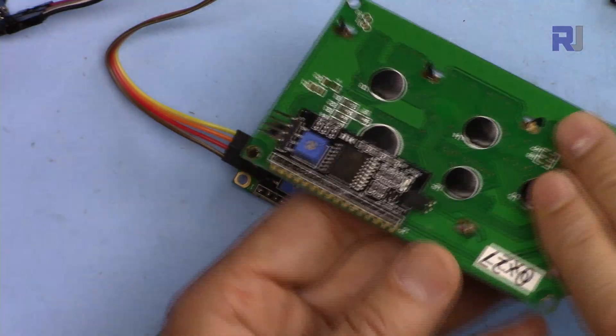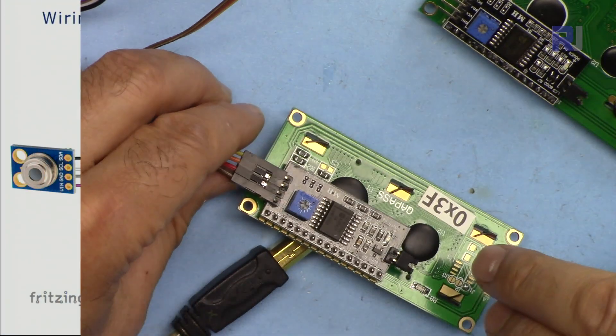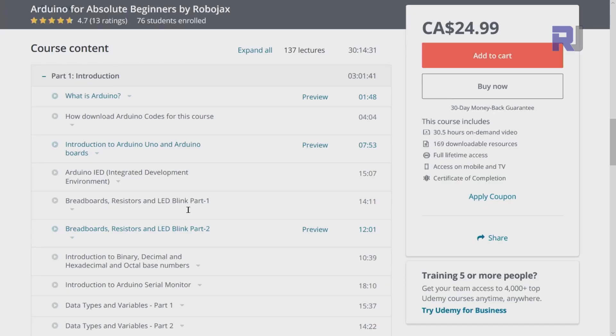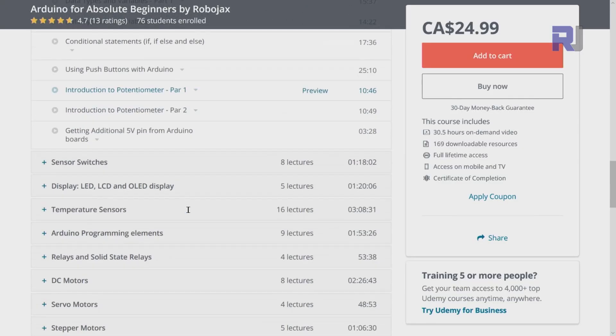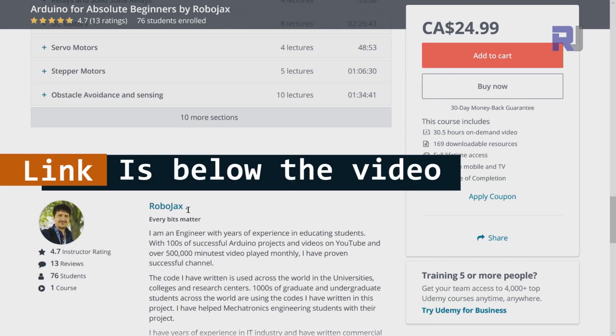If you need the wiring diagram for this, it is available as part of my Arduino course on Udemy. If you want to learn Arduino, I have a bestseller course where you can learn from the ground up with hundreds of projects — all course material, library codes, and wiring diagrams in one place. The link is below this video in the description.